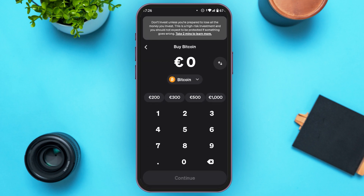Now enter the amount that you want to buy, then tap on the Continue option at the bottom.